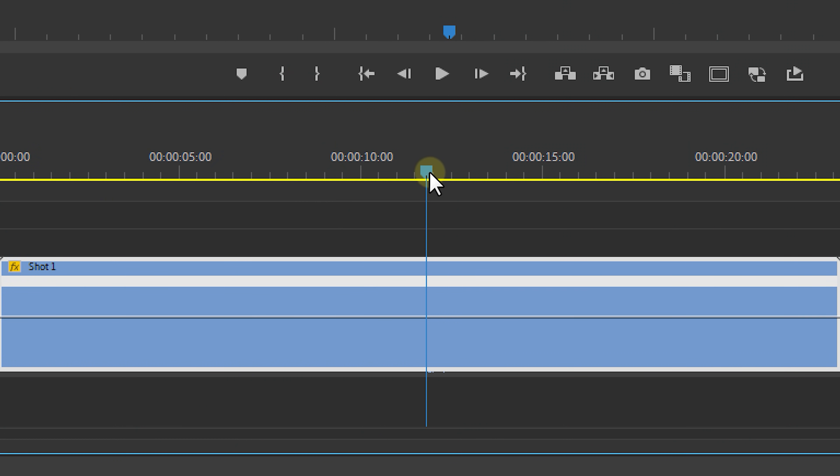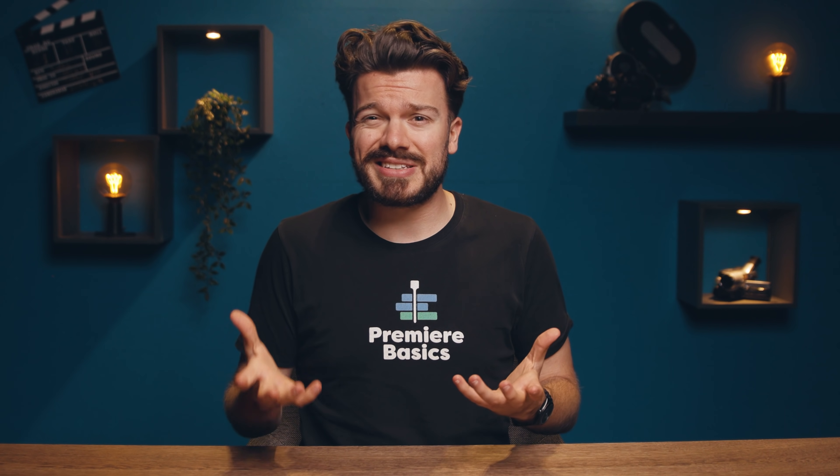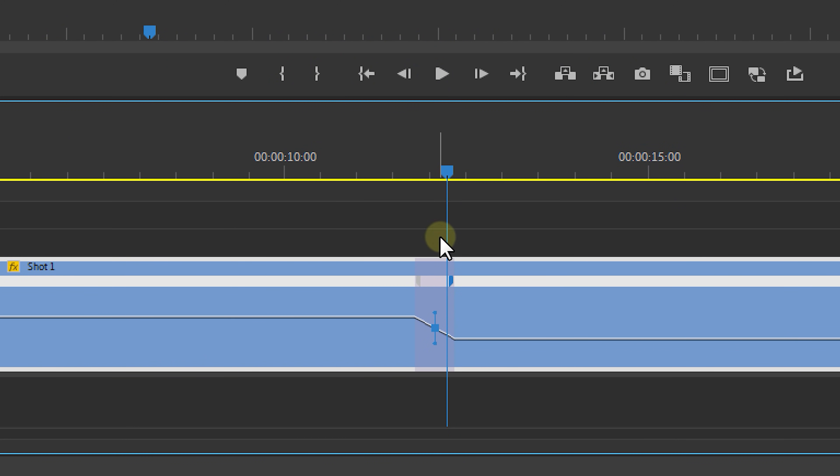Scroll in the timeline until you find a moment where you want it to go slower. Then use Ctrl and click, or use P which brings up the pen tool, to create a keyframe. Place a second keyframe a bit further in time for where you want it to go back to normal speed. The space between these keyframes will be slowed down, so drag it down until it reaches around 1% — that's the slowest Premiere can go. Then use the handles and open them up a bit to create a ramp and make it smoother.